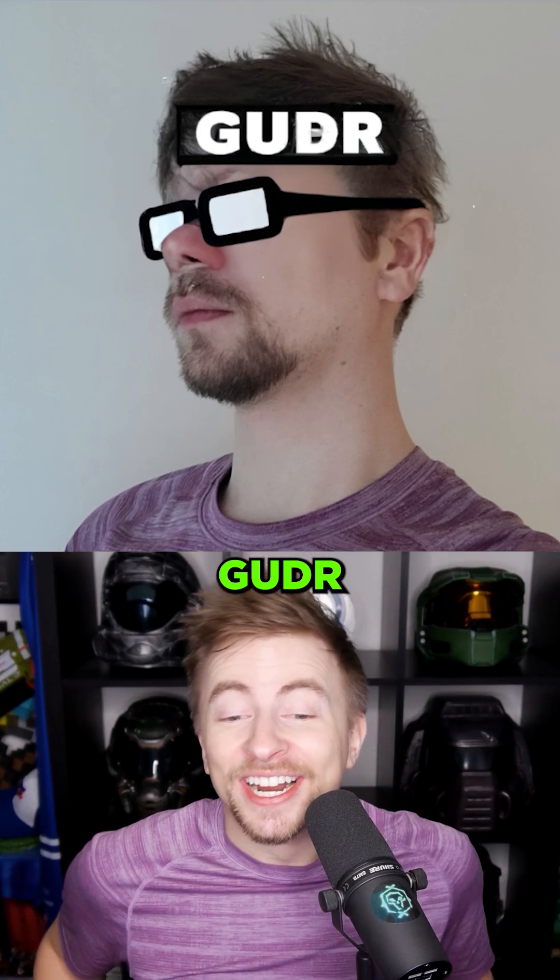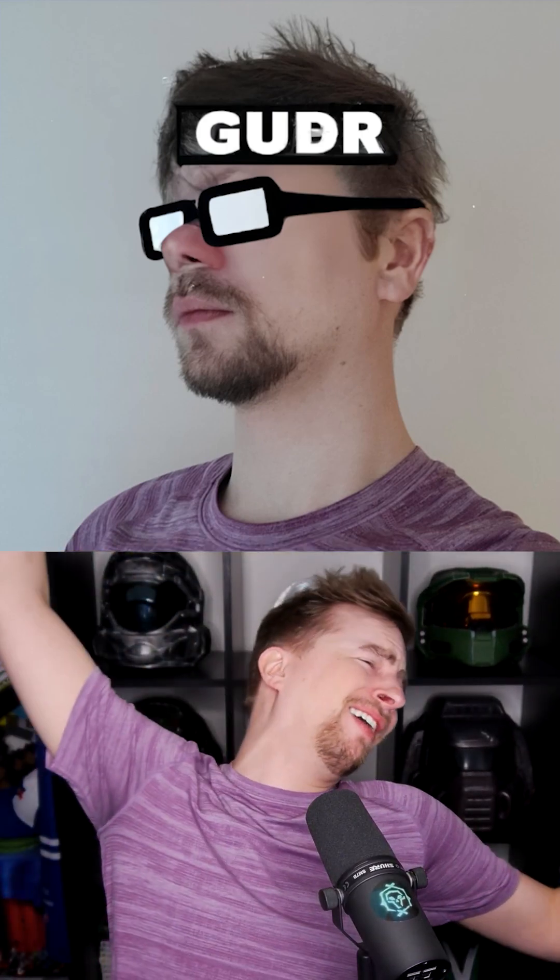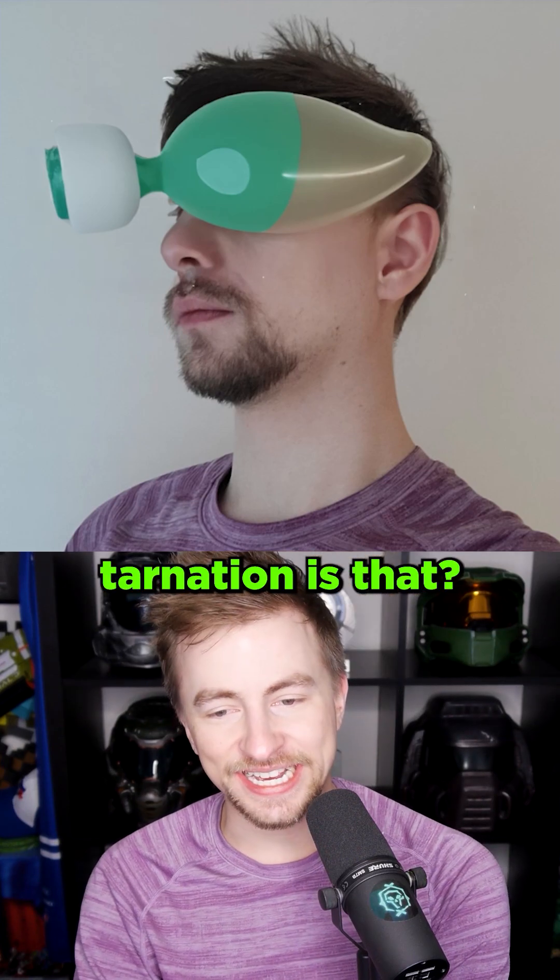Pardon me. Gulu. Gooder. What in tarnation is that? Xbox.